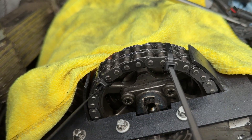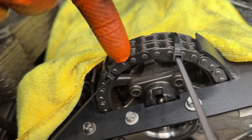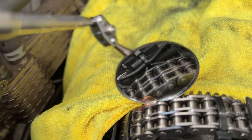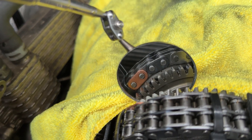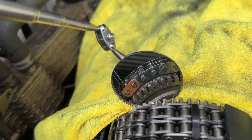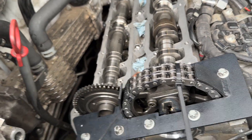Once connected, rivet the chain — it's supposed to look like this. The corners need to be flattened. It's very difficult to do on one side, so you have to manage. I'm using two hammers, lightly supporting and hammering the corners to make sure they will not come loose.